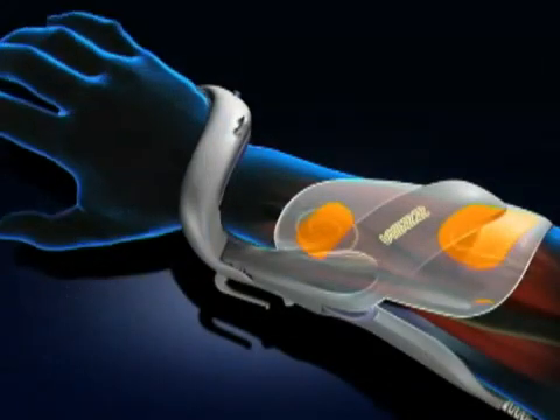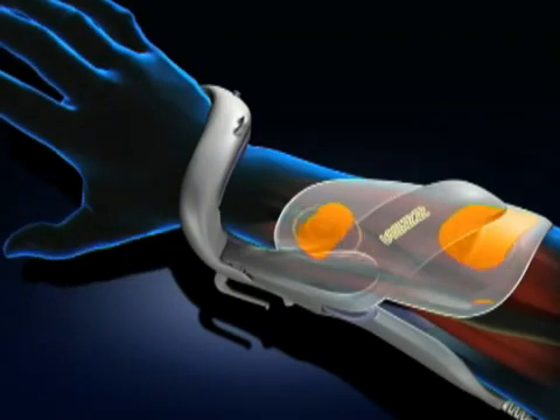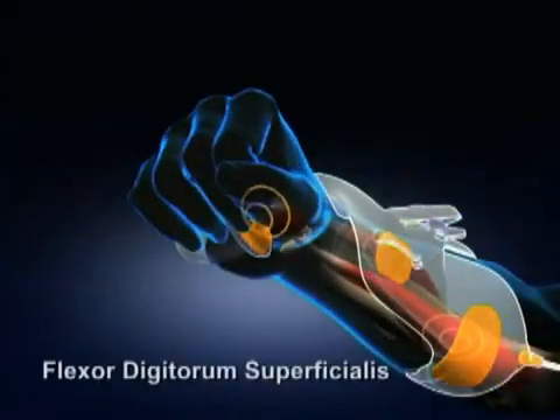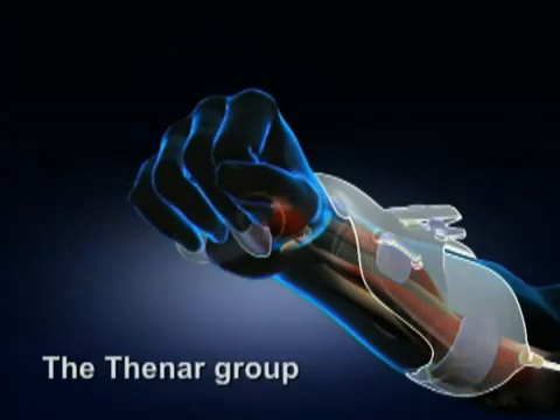These pulses accurately and consistently activate five muscle groups of the forearm and hand: the extensor digitorum, extensor pollicis brevis, flexor digitorum superficialis, flexor pollicis longus, and the thenar group.